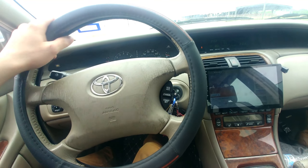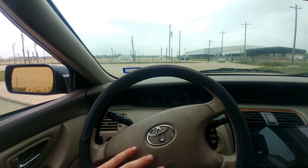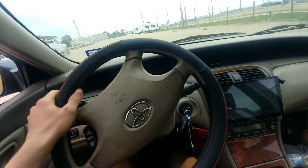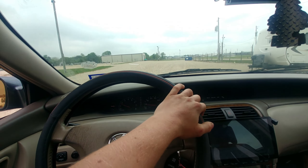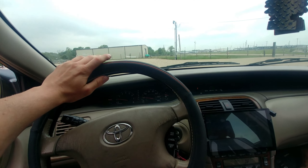I think I popped something. So we're also going to do a little drift and this thing should have a little beep. Traction control enabled — it works great.